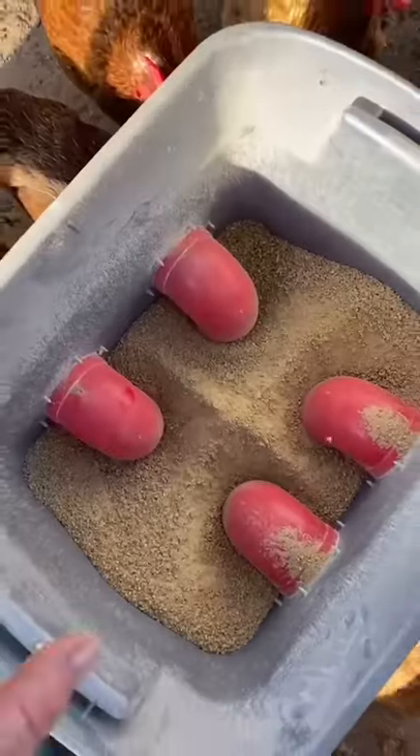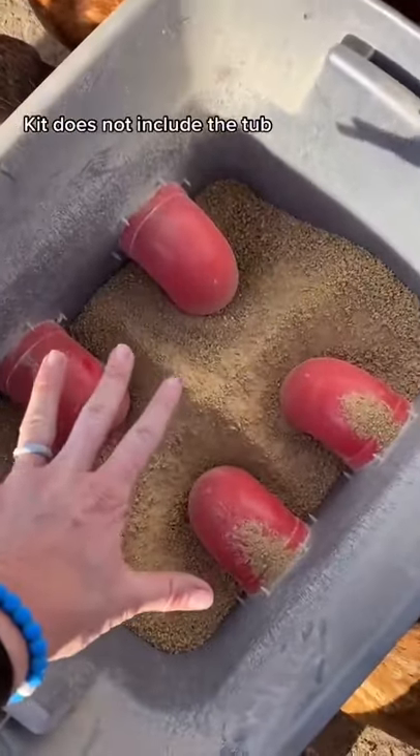A couple people asked how my feeders and waterers work, so I'm going to show you that really quick. I bought a kit off Amazon that has feeders and waterers you can attach to any type of container. Basically all this stuff comes with the kit.